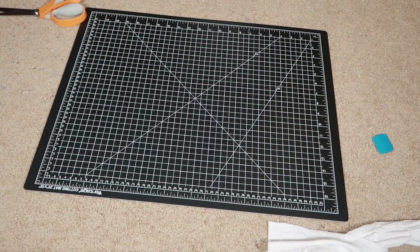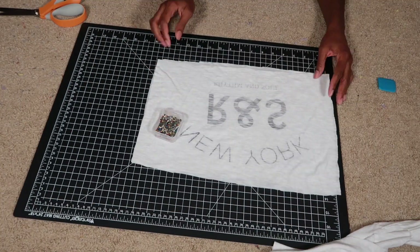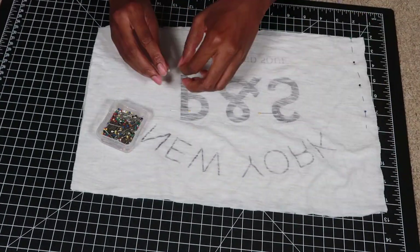Next, I flipped the shirt inside out so that the right sides were touching, and then I pinned down and sewed the right and the left side.